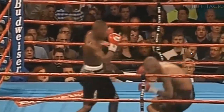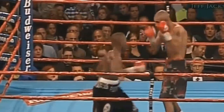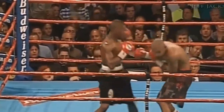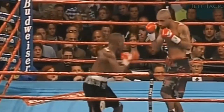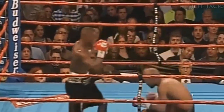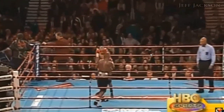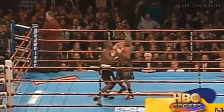Hey guys. First off, we've all seen this punch a million times. It's Mayweather's signature punch, his signature performance, and today we're going to talk about and break down how he's able to do this with one simple trick. An excellent motion and an excellent punch.